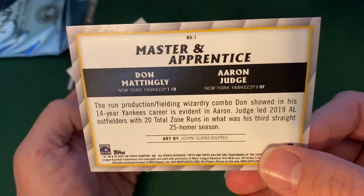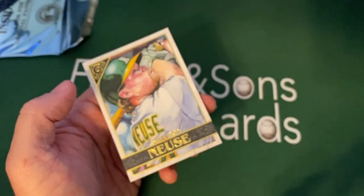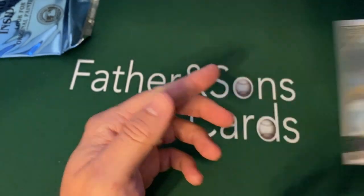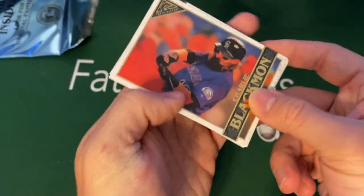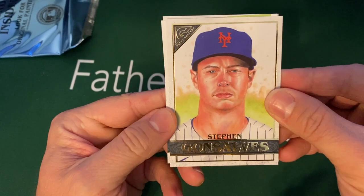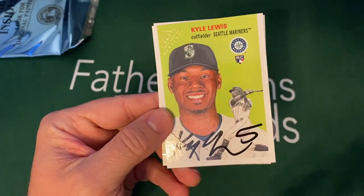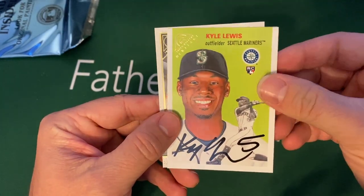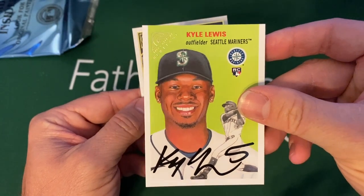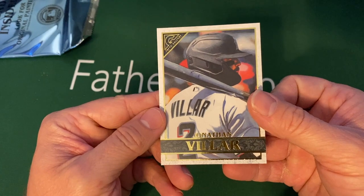Another Masters and Apprentice — is that Don Mattingly and Judge? It is. The drawings are pretty good when you can tell who they are — so there's a nice Yankees one. And then Sheldon Neuse. We still haven't hit the autograph yet. So we got Charlie Blackmon, Goss Lives, Abraham Toro, Kyle Lewis. That's my favorite Heritage one so far — a nice rookie Heritage of Kyle Lewis. And then Jonathan Villar.